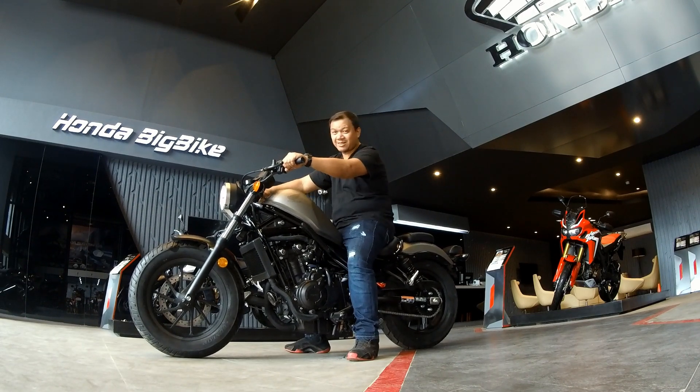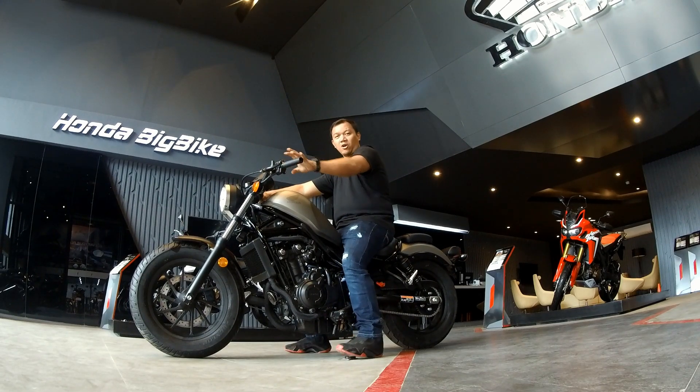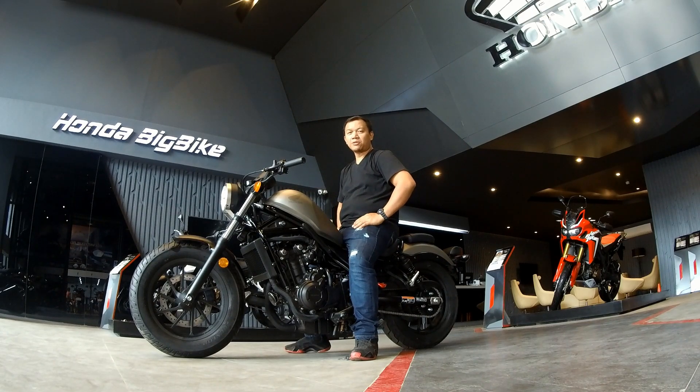It's also not that heavy for a 500cc bike. Hope you like this video of the Honda Rebel 500. Do a thumbs up if you do like the video, and click the bell icon so that you don't miss future uploads on this channel.